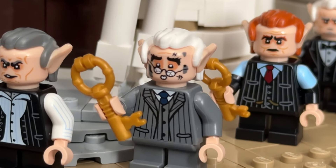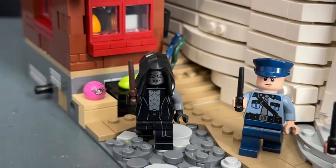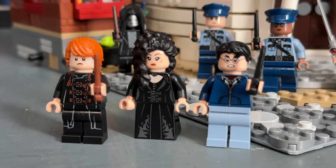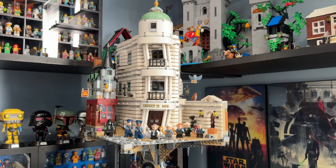We also get a ton of great minifigures inside the set. My favorites are the burnt-up goblin, the Death Eater, and the Ron, Hermione, and Harry minifigures.